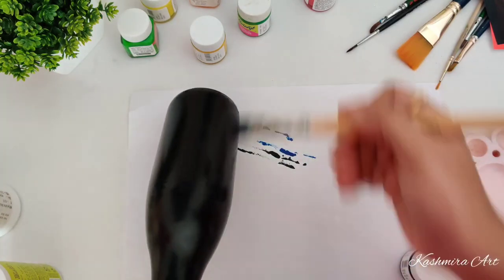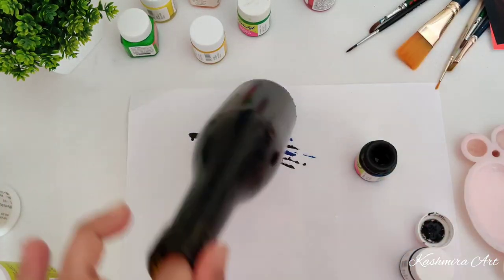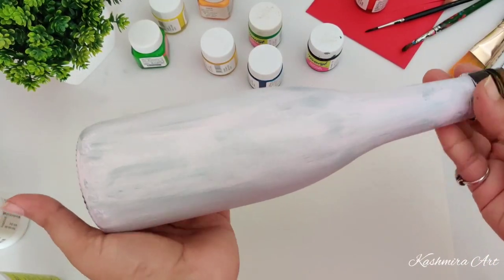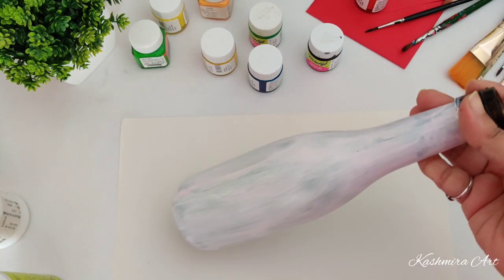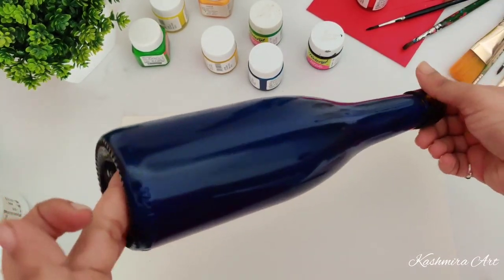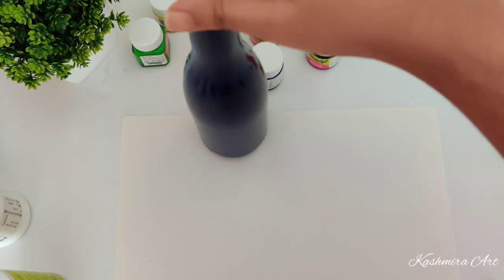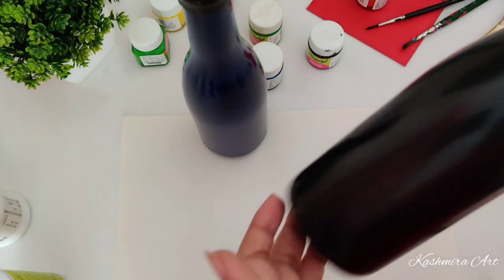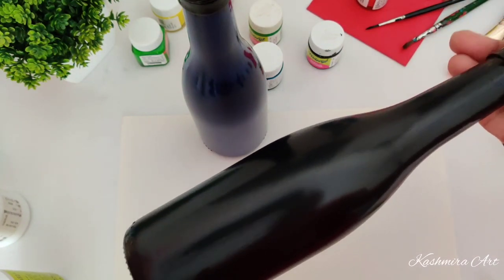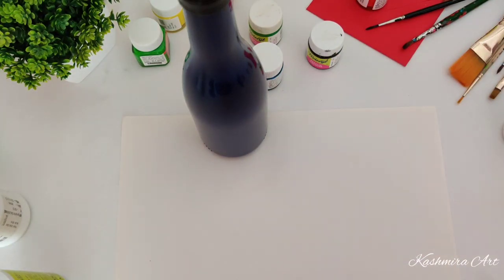So this is also done. Let it dry. This white color is dry now, so a second coat is necessary. We will give it a second coat; blue and black will also get a second coat. Before applying the second coat, just make sure that the first one is completely dry, otherwise don't give the second coat.